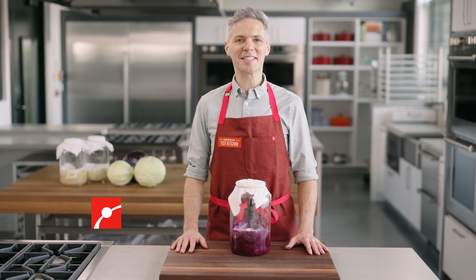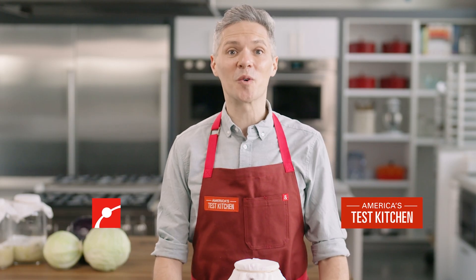I'm Joe Gitter, a test cook at America's Test Kitchen, and we've teamed up with the Museum of Science in Boston to talk fermentation.